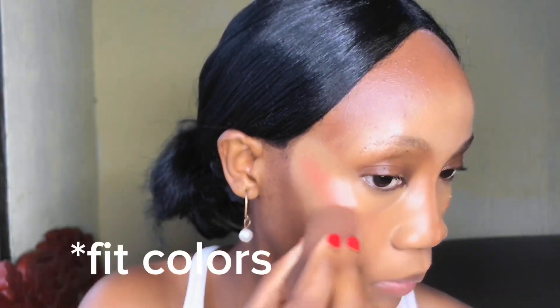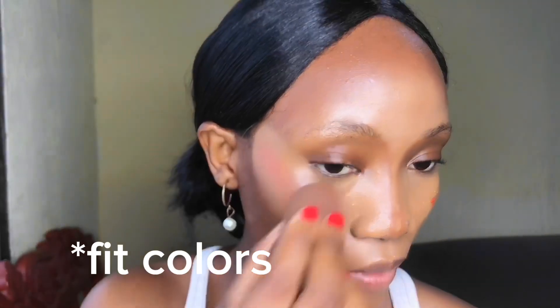For the next step, I'm going in with a blush — well, this is actually a lipstick, but I'm using it as a blush. It's from the Ele Colors mini lipstick range. I'm just going to apply it to give a lifted look before going in with a more pigmented powder blush.